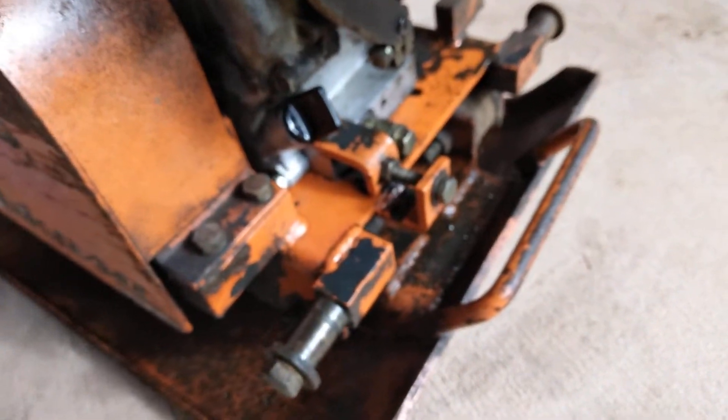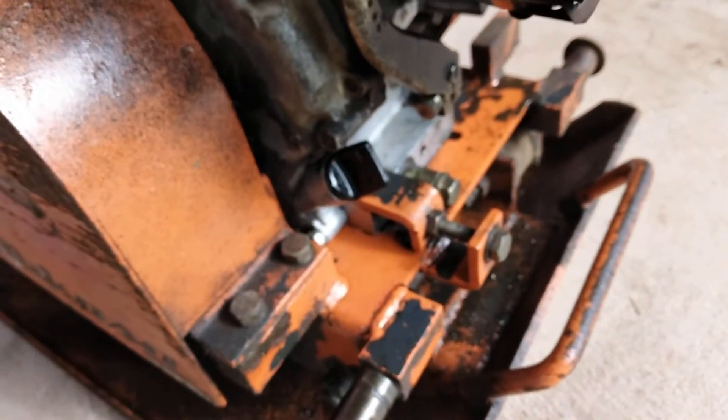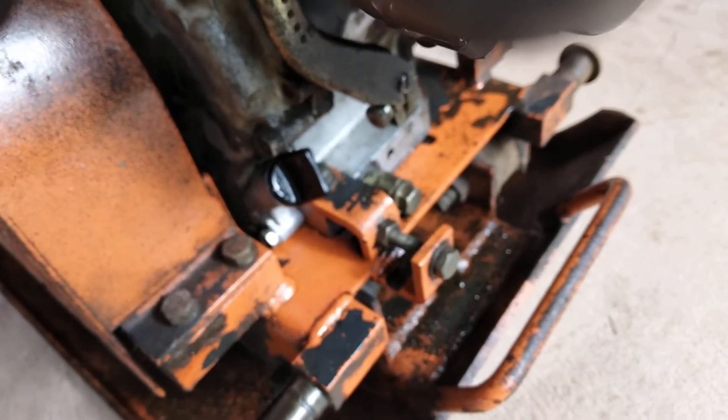And that was it — no more leaking. There's no longer the extra crankcase pressure. Problem solved. Thank you for watching.